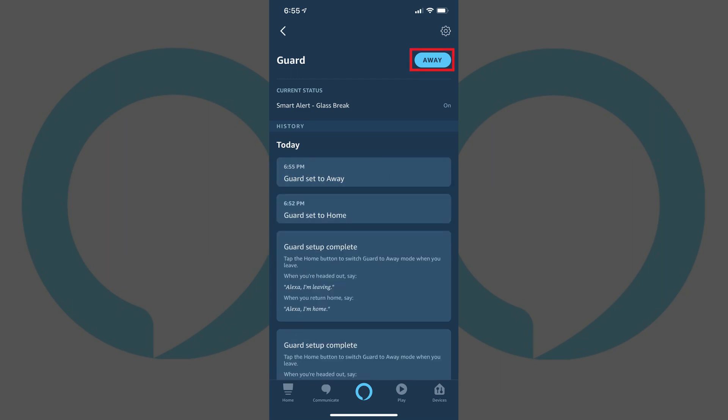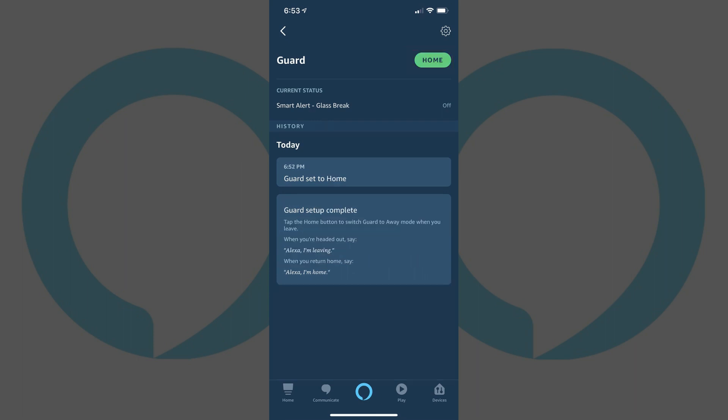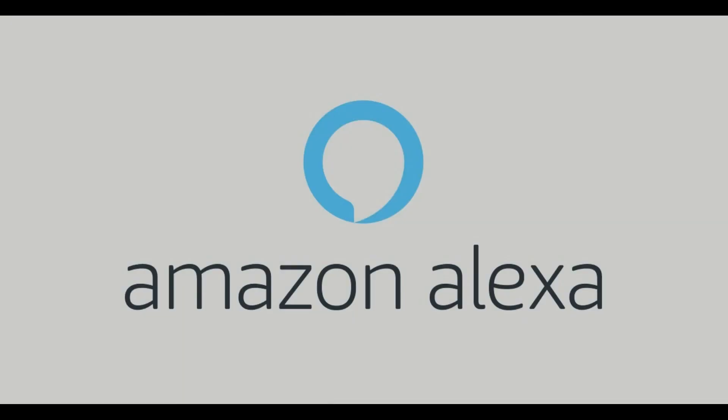You can disable the Alexa Guard feature at any time by navigating back to the Guard screen and then tapping Away to change the status back to Home. Thanks for watching. Leave your thoughts and questions in the comments section below. If you liked what you saw here, click the video link on the right side of the screen to check out another video, or click the logo on the left side of the screen to subscribe to this channel to see more great videos like this one.